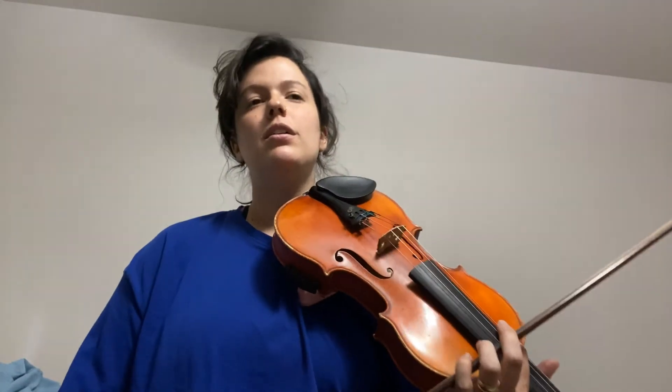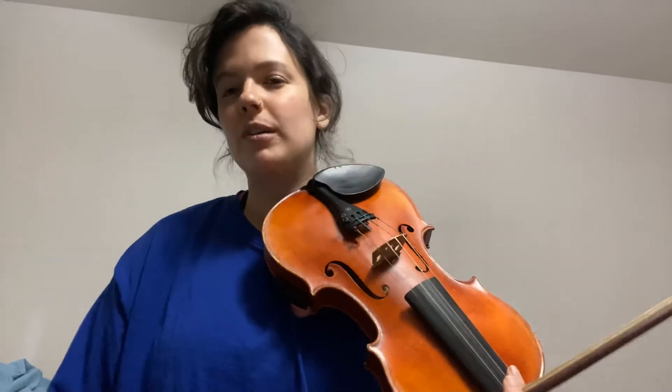Okay, thank you guys so much for listening. I got just a tiny bit sloppy there in those 16th notes, but I think you get the idea of how it's supposed to sound and what the 16th notes are like.